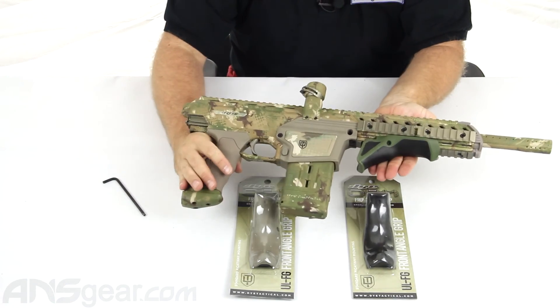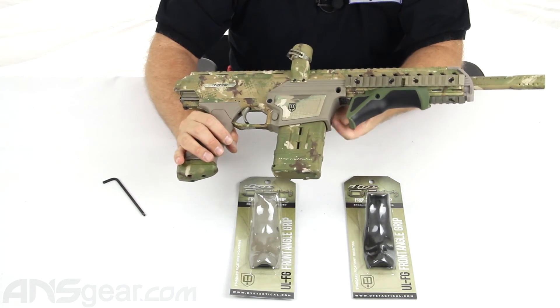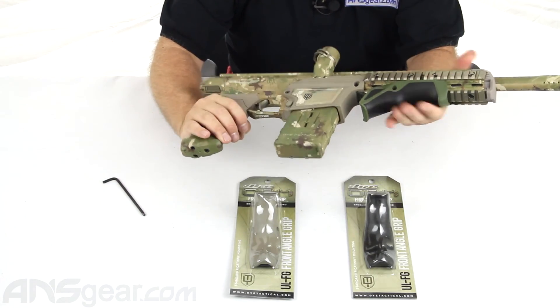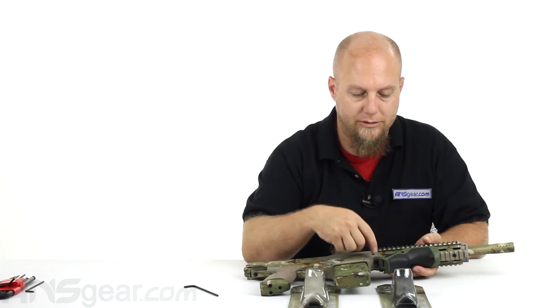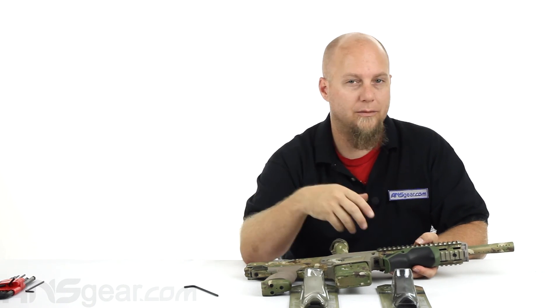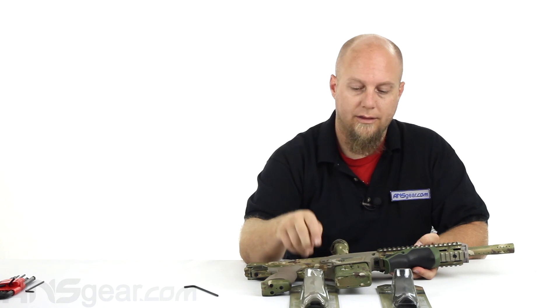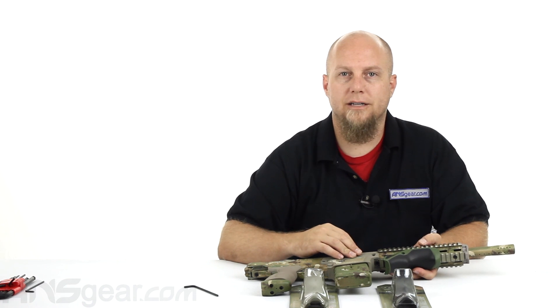I've got this set up even a little far forward — you could put it anywhere you want. It looks cleaner if it is slid all the way to the back so you don't have a big gap there, but if you've got long arms or just like it further forward, you can put it anywhere you want. So if you're looking to switch up colors or just look at a different design, check these out. Ultralight foregrips for the DAM, available in four different colors: olive, black, tan or dark earth, and the multicam. Available through the website — order yours now through ansgear.com.